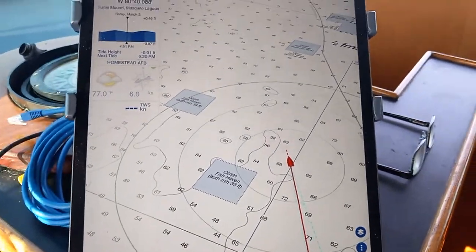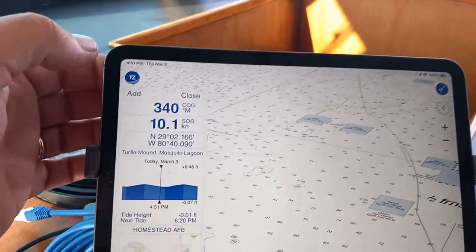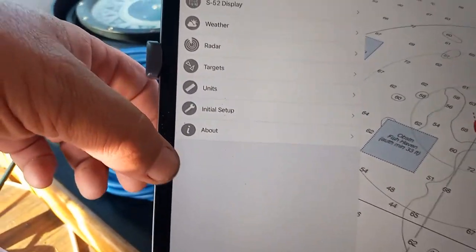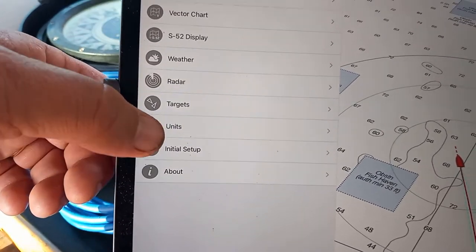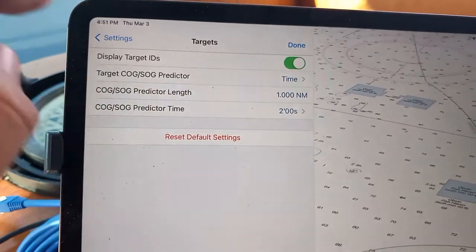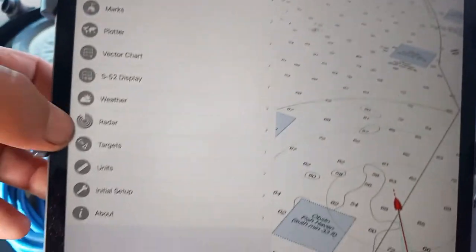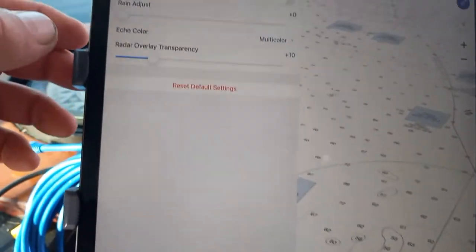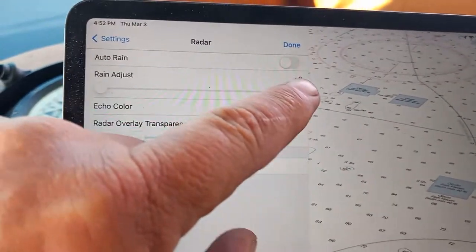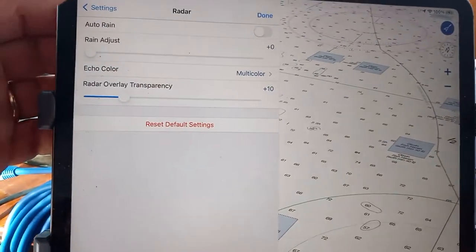Here's where I would set my AIS settings. Here's my targets — this is my AIS — and they're set to overlay. And then my radar: setting the rain filter off is usually best. If you don't have the rain off, you miss all the small boats.